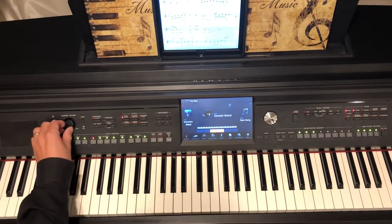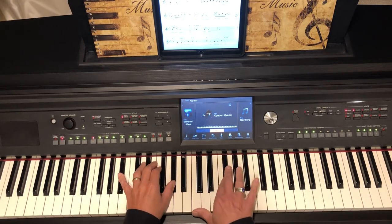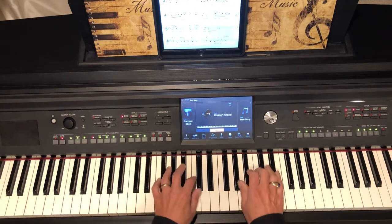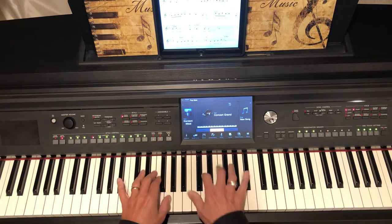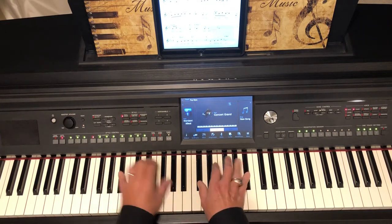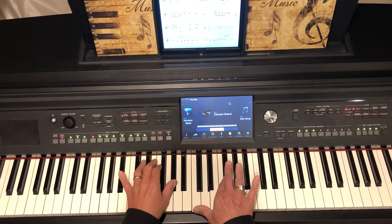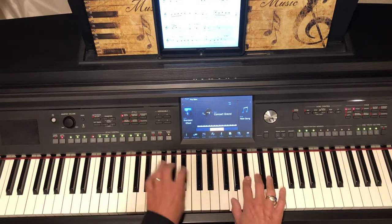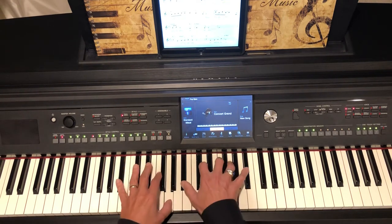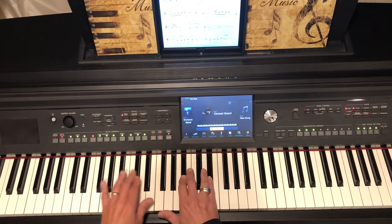It sounds something like this. One, two, three, four.